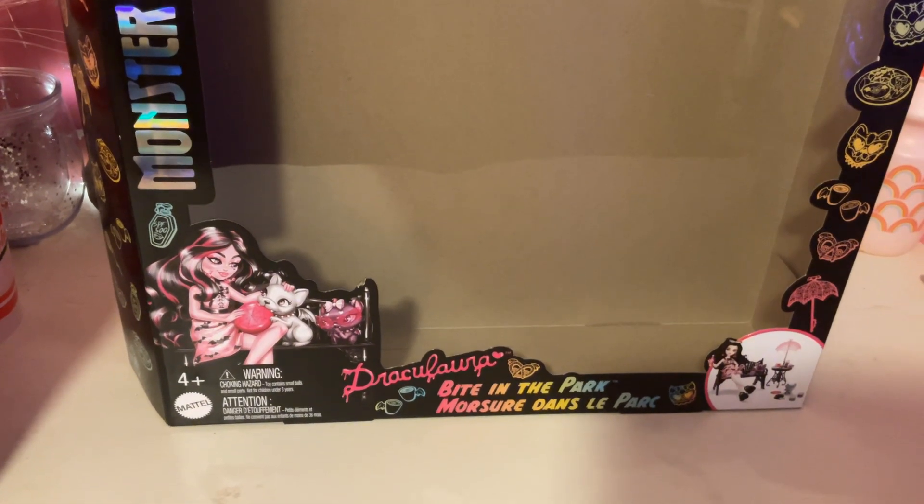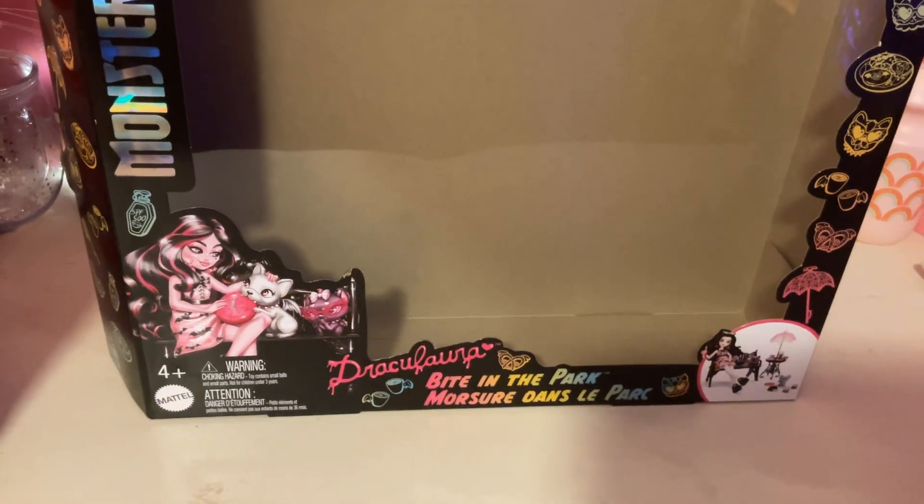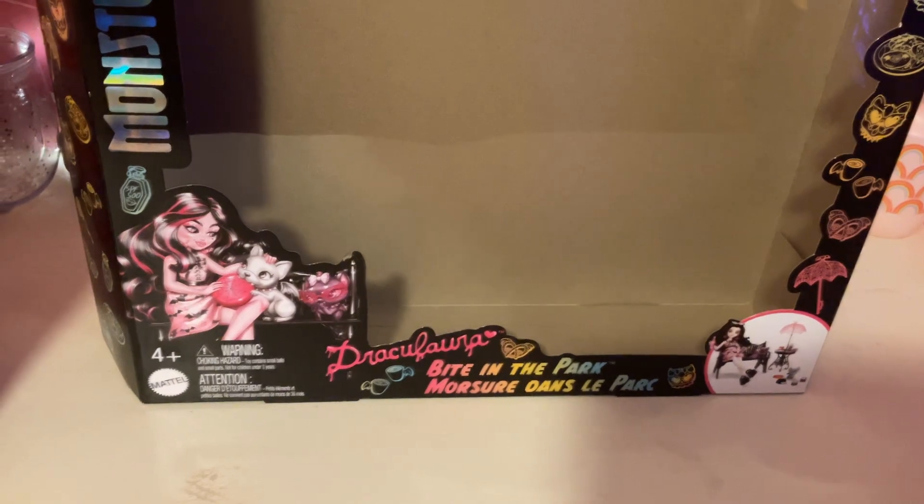Hi guys, it's me FoggyLamp395. Today we'll be doing a review of this Bite in the Park Draculaura playset.